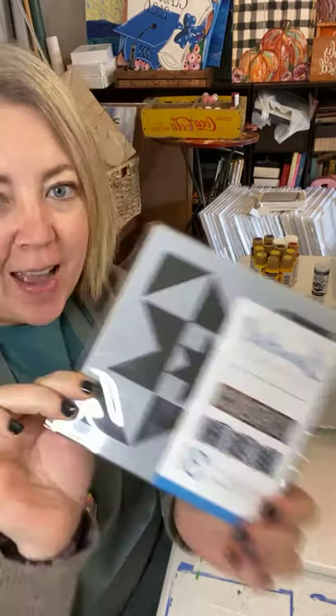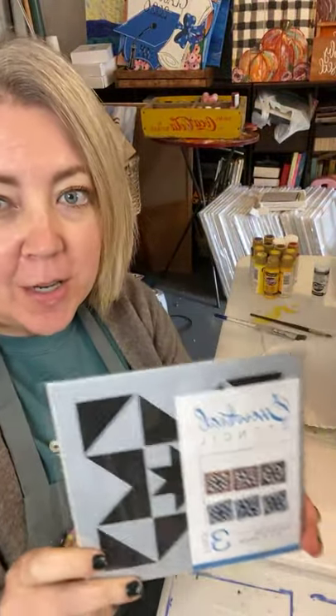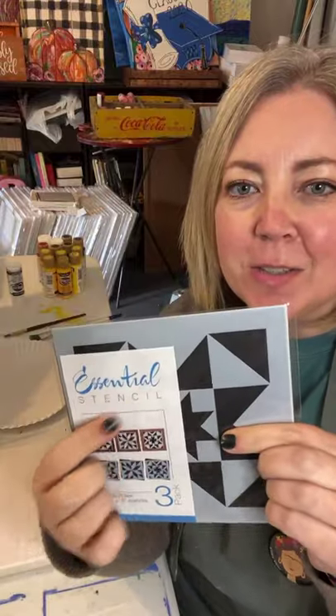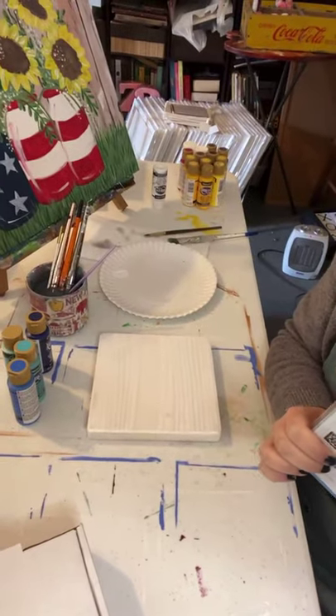Hey you guys, it's Melanie with Hometown Paints and I got some new stencils today. I wanted to come on here and show them to you and paint something with you. If you end up loving these stencils as much as I do, you can go to Essential Stencils - use my code Hometown Paints and get a little bit of a discount on your order.